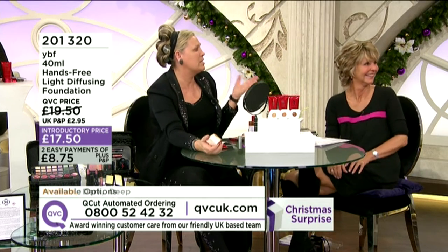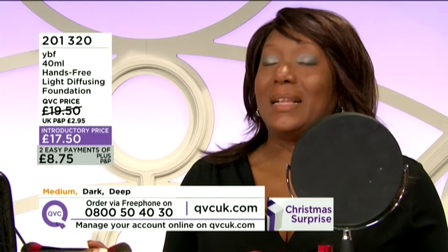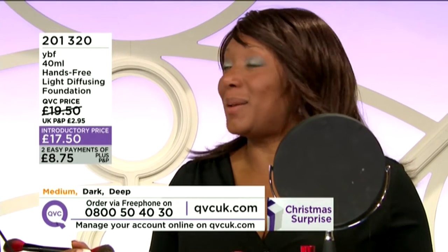We know when there's more foundation in a sponge, it seems to go on better. How often do you wash your sponges? Because you can't go by me — I do mine about once a month.